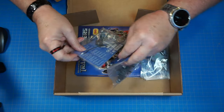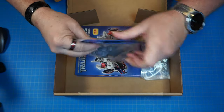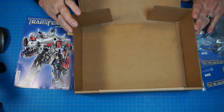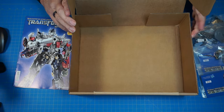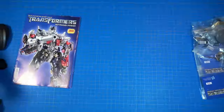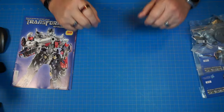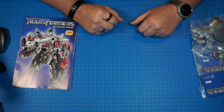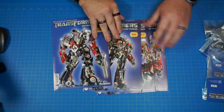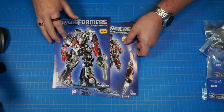Here are the four stages we have in this box. Looks like we got some more electronics on this one, and we got our four magazines here. Looks like we got an empty box, so let's go ahead and get rid of that. Now that's more than meets the eye! Let's check out our magazines — we got 35 through 38. Let's go ahead and get started on stage 35.